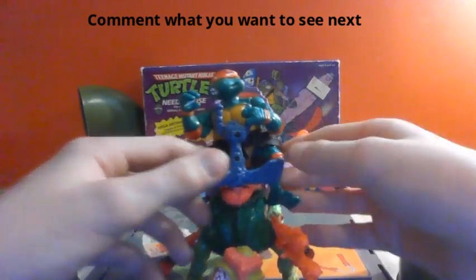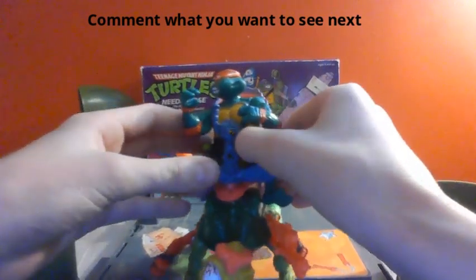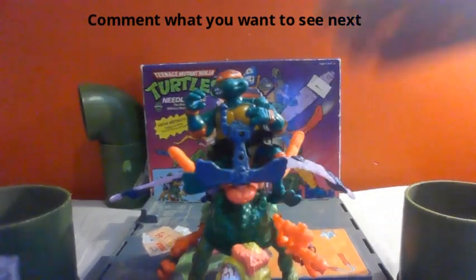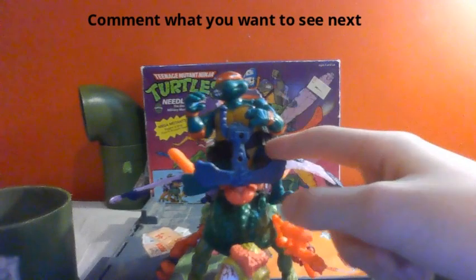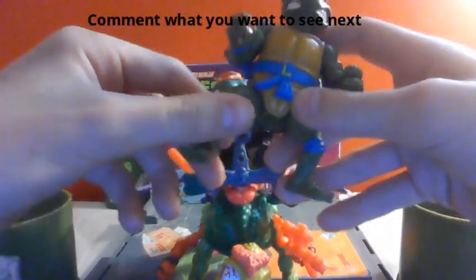The first thing I want to talk about is the top here. It's got a little seat where you can put a Ninja Turtle in. I've actually found that the only Ninja Turtle that really fits in there is Michelangelo.